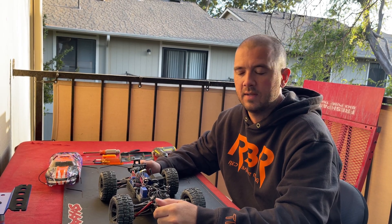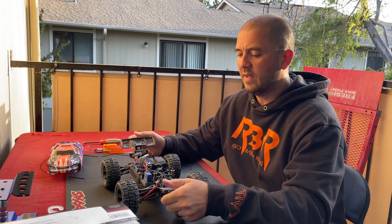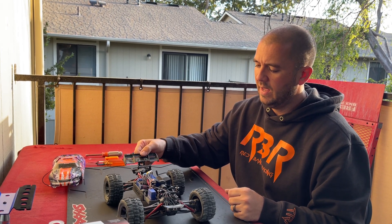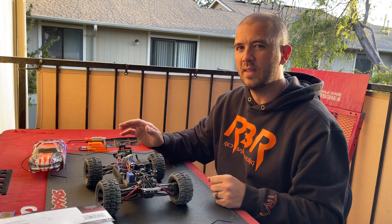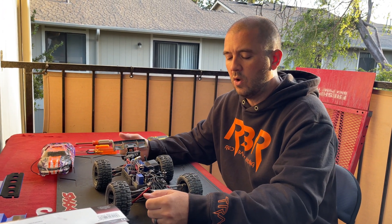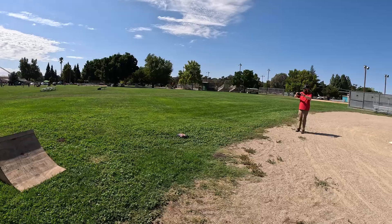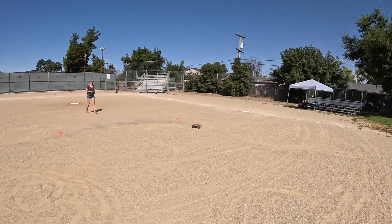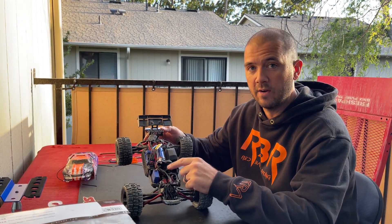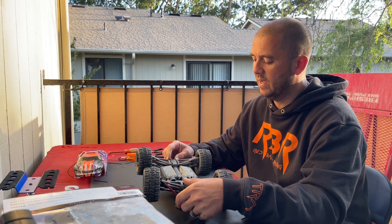Hey guys, welcome back to Red Bandit Racing. Today we've got the Mini E-Revo, aka Merv. It's got some clicking going on — this started when we were doing our RC Clash, and it's only under 3S. I kind of know what the issue is, but I want to take it apart and find out. Let's play a clip so you guys can hear it. Under 2S it wasn't that big of a deal, but it's a lot in the back — it almost sounds like a spur gear, but I think it's the rear diff.